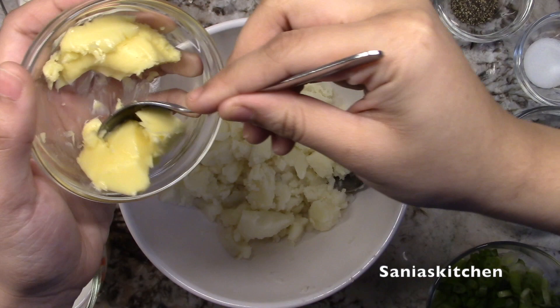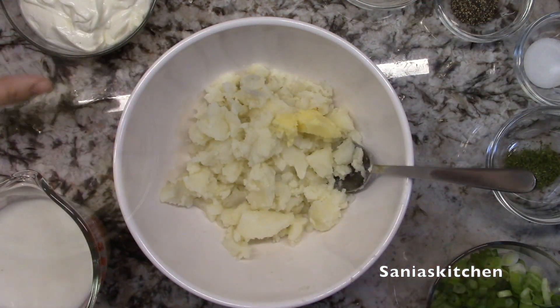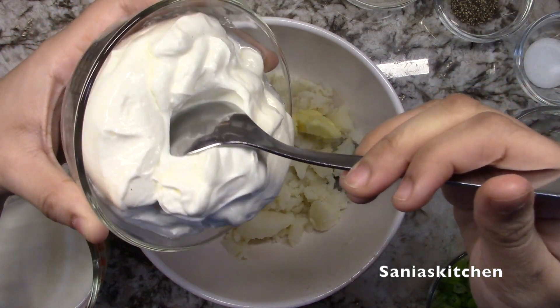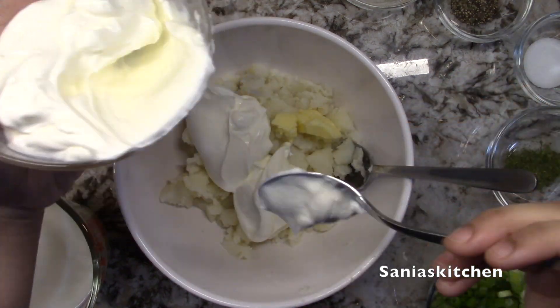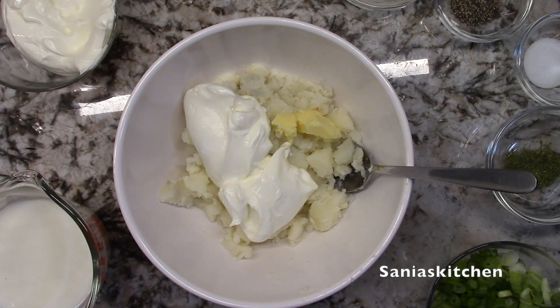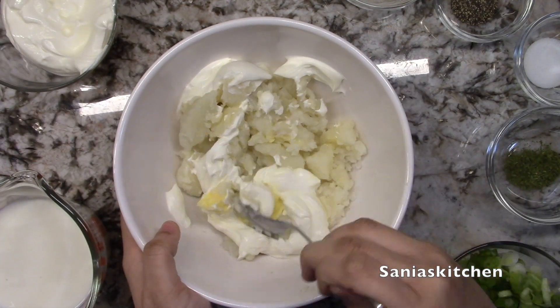Now I'll add about 1 tablespoon of butter and half a cup of sour cream into the insides of the potato. Then I'm going to mix it well.